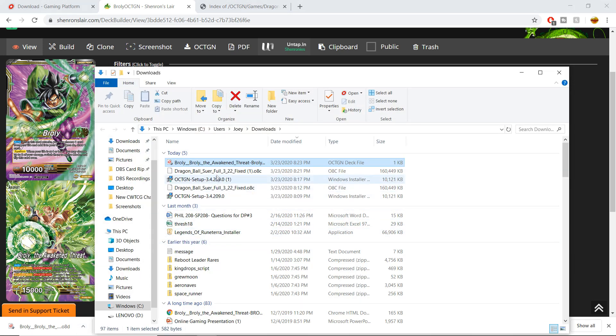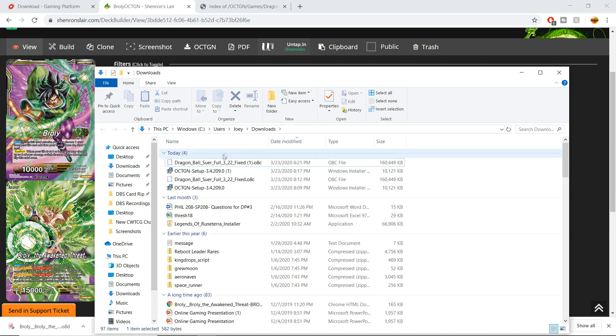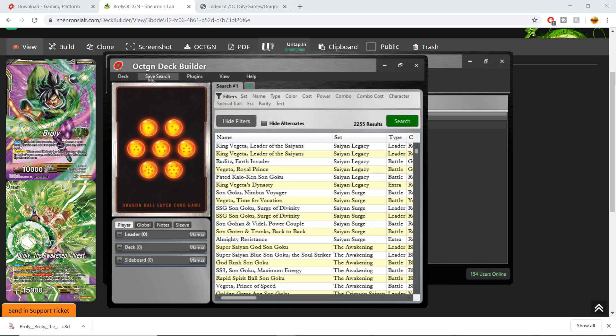I'm going to click 'Show in Folder' — the deck is here in my hard drive. I'm going to drag it to my desktop, so now it's there on my desktop. Then I'm going to go back over to Octagon and back to the Deck Editor.